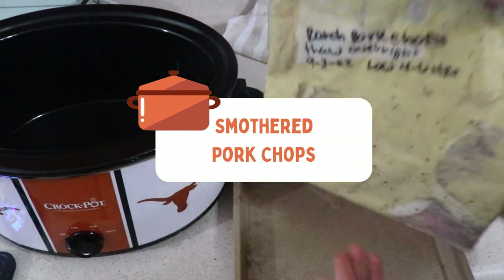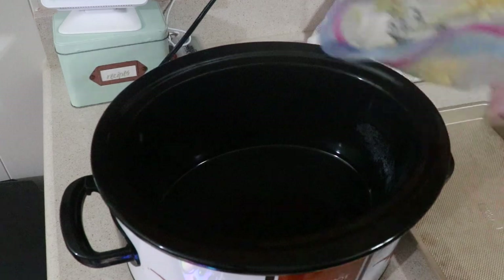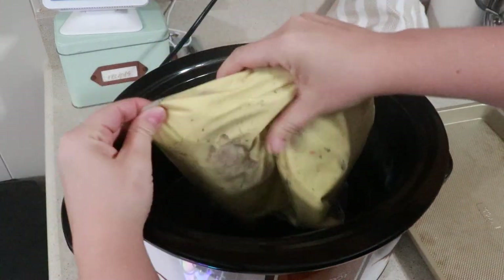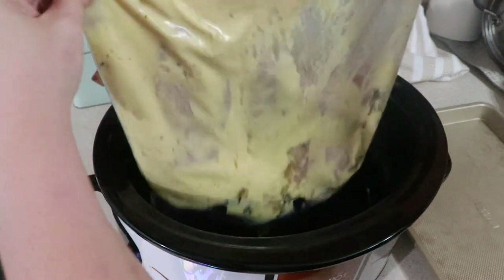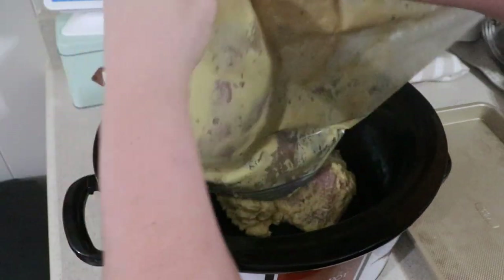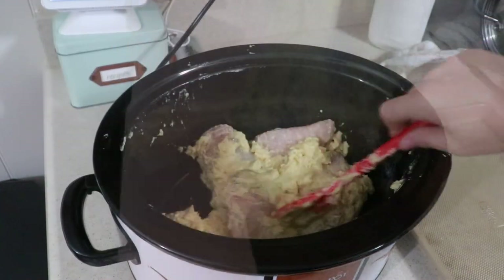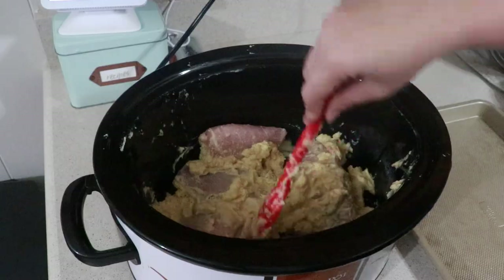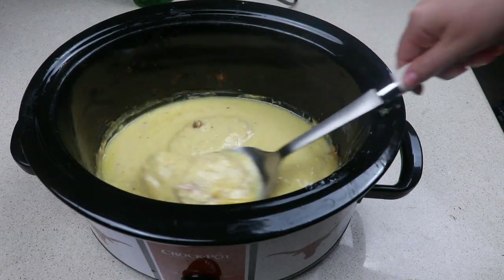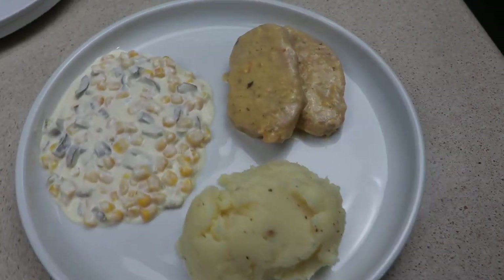These smothered pork chops are for my freezer video — I'll link down below. Just dump the bag into the croppot and cook on low for four to six hours. The flavors were so good and the pork chop was so tender we could cut it with our forks, but it did dry out so keep an eye on your cooking time. Husband said this reminded him of Thanksgiving dinner and I could not agree more. We served this up with mashed potatoes and a cream cheese jalapeño corn, which was amazing. I'll have that recipe coming up for y'all soon.